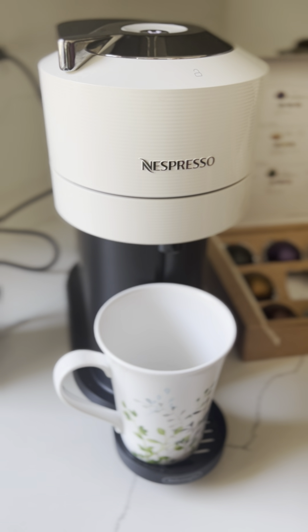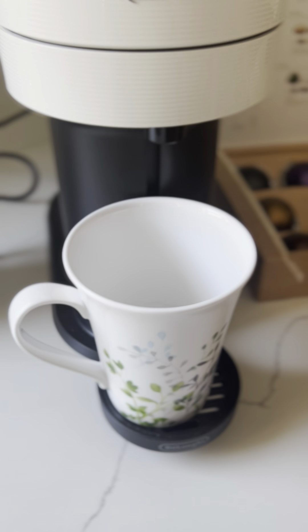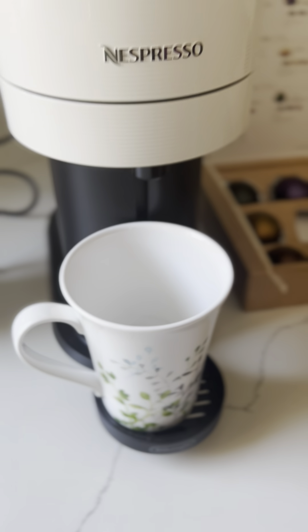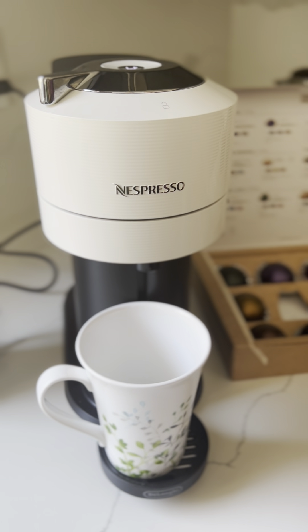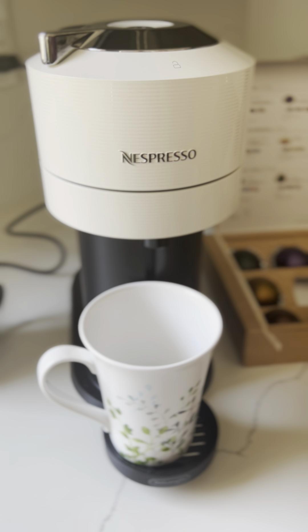The machine is really slim — only 5.5 inches wide — and very compact. It is so stylish that it makes my coffee bar look cute. I also love the fact that it dispenses the pod itself into a removable bin.